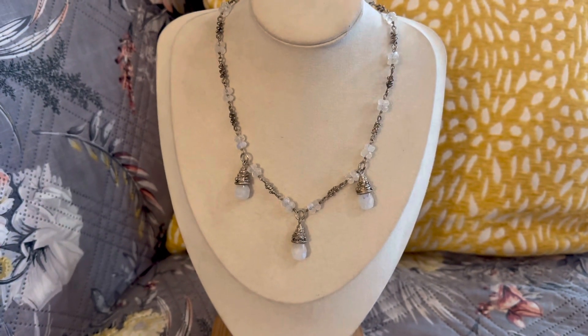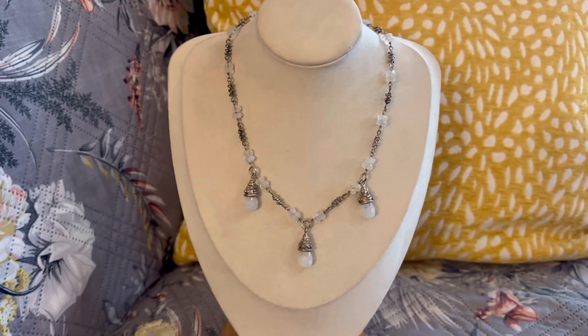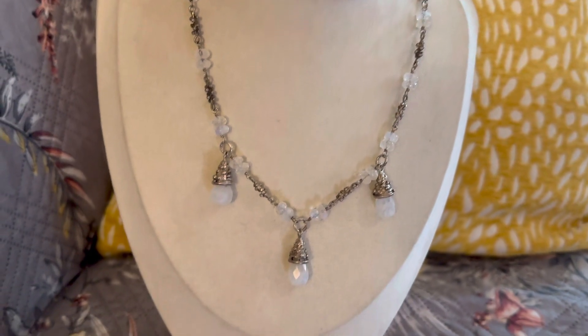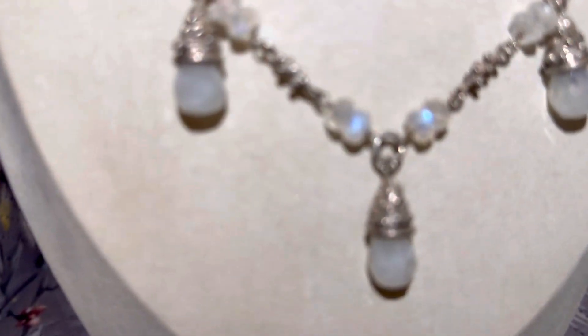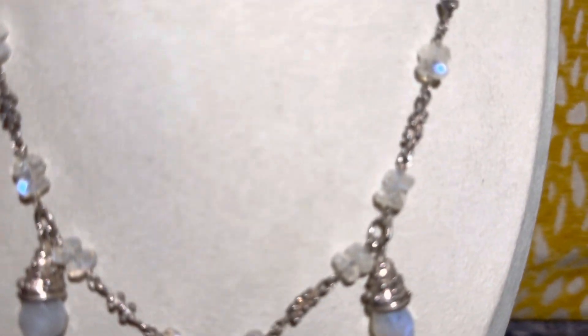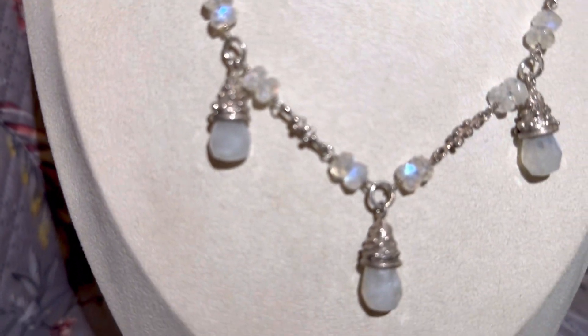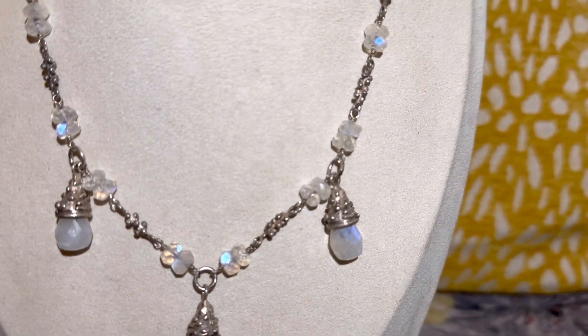Hey guys, Anita here. I'm going to show you a little mini preview for tomorrow. This one here is a moonstone necklace with sterling silver. I want to put a flashlight so you can see the flashes in the stones — I'm pretty sure you can see them. Very beautiful, all sterling silver, and it has a toggle clasp.